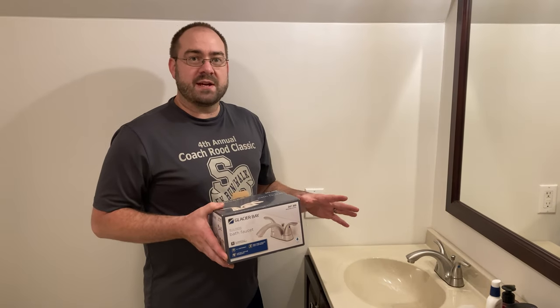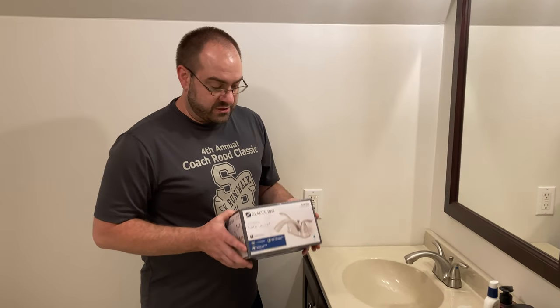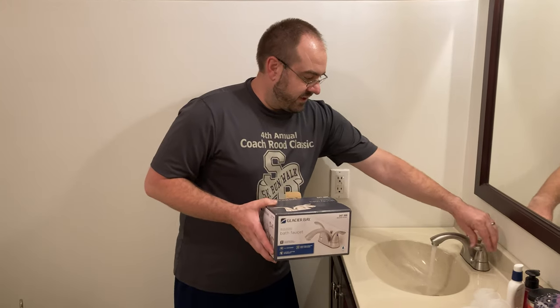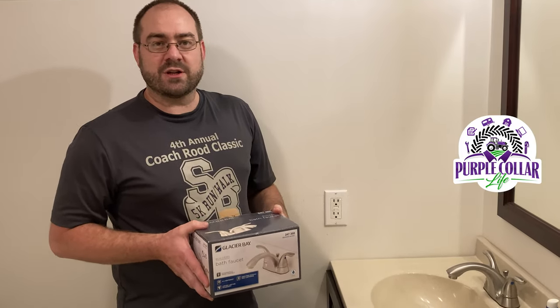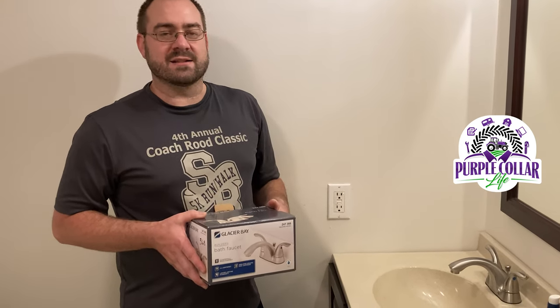So there you have it — a great example of purple collar life. Didn't require a plumber to come in and put this in. I just followed the instructions and we have our new bathroom faucet installed. Works perfectly. The drain works, and underneath there were no leaks. Thanks for watching. If you like videos like this, give us a thumbs up, comment down below, share with your friends, and we'll see you again next time.